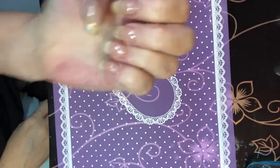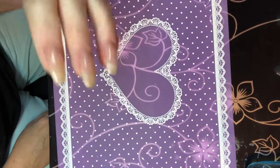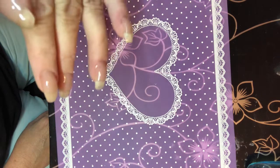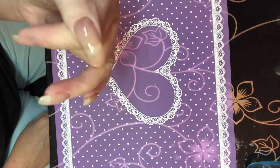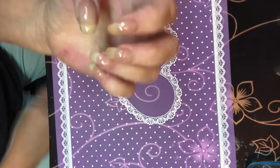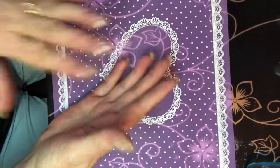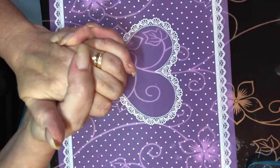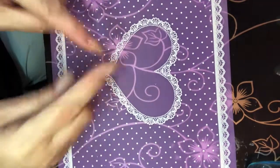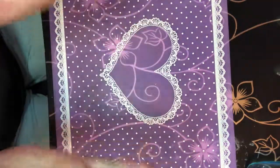I'm going to top coat the thumb and give these all a full cure. Here's my end result — there's my side view. My nails do have a natural C-curve. I want to thank everyone for coming to my channel, and for all my subscribers, I greatly appreciate you. If you're new here, please like and subscribe and hit the bell. Bye!